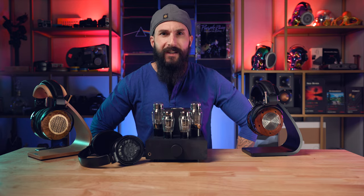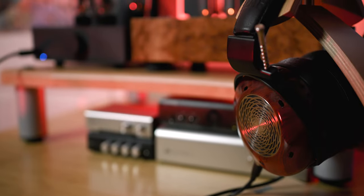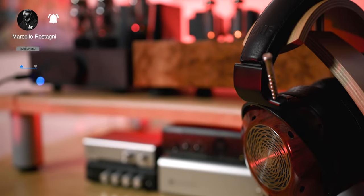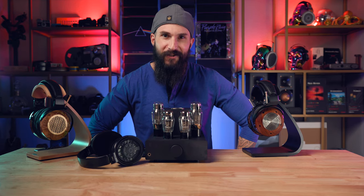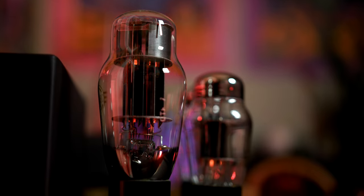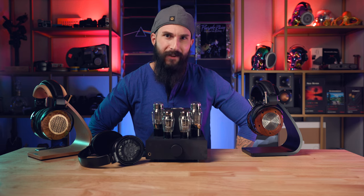The Verite Open and the Elise are also a very special pairing, with the Verite Open sounding even more three-dimensional when comparing to a solid-state amp. The Elise takes an already beautiful-sounding mid-range from the Verite and amplifies it, making vocals sound even sweeter. When listening to the ZMF Aeolus, the stage seems to expand, pulling you to the center of the music, which sounds just rich and beautiful. The Aeolus audibly levels up when paired with the Elise versus a solid-state amp.